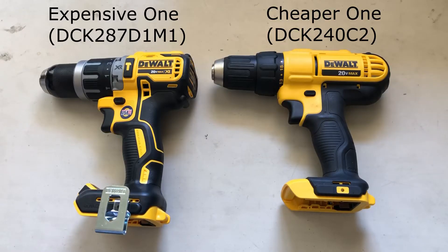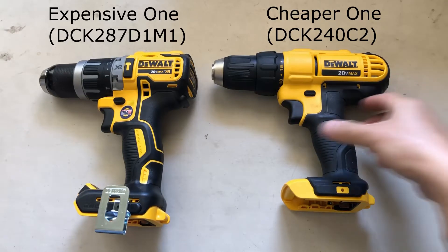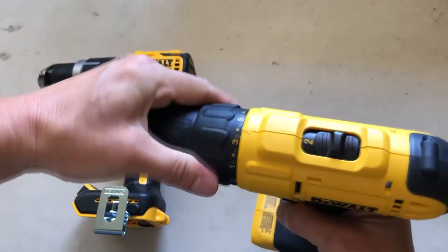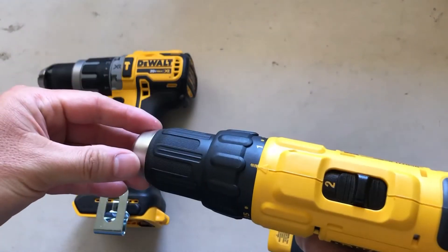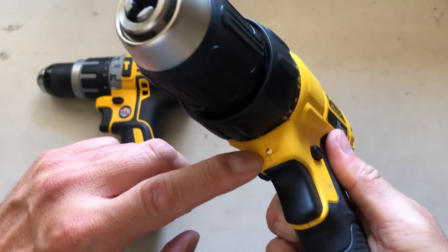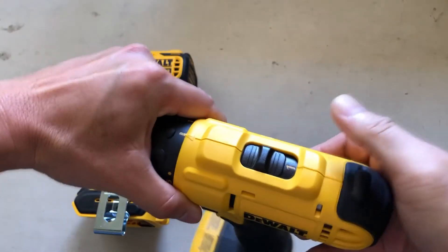The cheaper drill doesn't have as many features. First of all, it doesn't have a brushless motor. It does have different screwdriver speed settings and a drill setting, but it doesn't have a hammer drilling setting. It does have a very simple flashlight and a main two-speed setting.